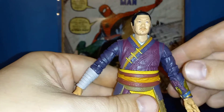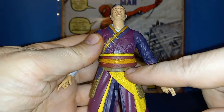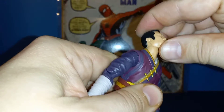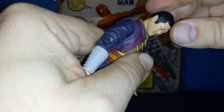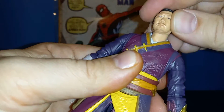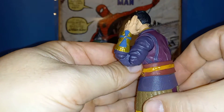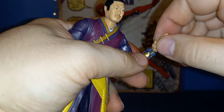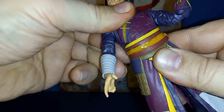Speaking of articulation, he articulates well from head to about waist. You can look up, his head moves, and his neck moves too so he can bury his chin — good side to side with tilt, so all sorts of movement up there. His arm goes up, swivels at the bicep, nice double-jointed pinless elbows that go all the way up, wrist rotation in and out.